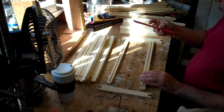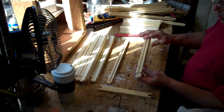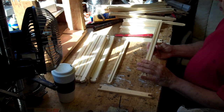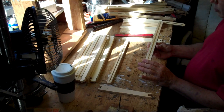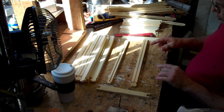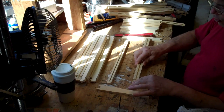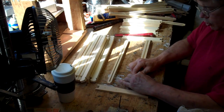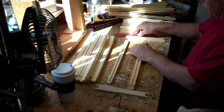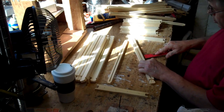I paint my hive tool pink so I can see it. The first thing you will do is punch out the cleat in the top bar. The top bar has been cut in such a way that you can pop it out. I'm going to use my hive tool to pop it out.